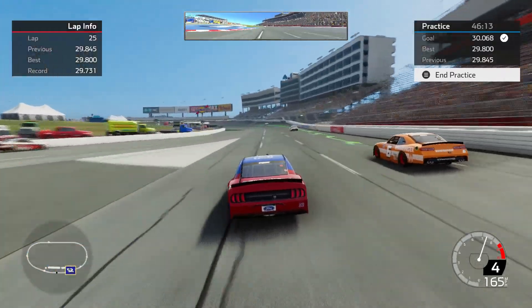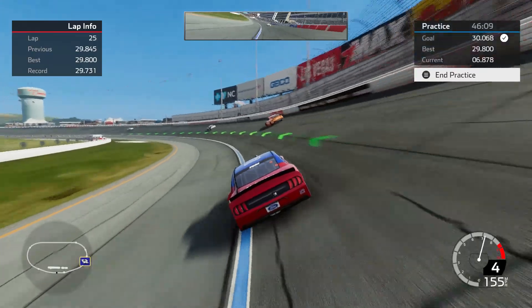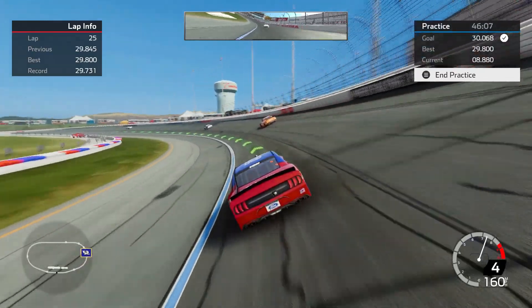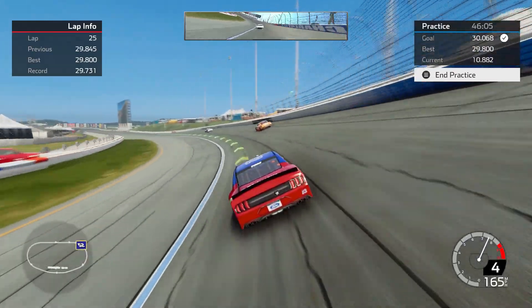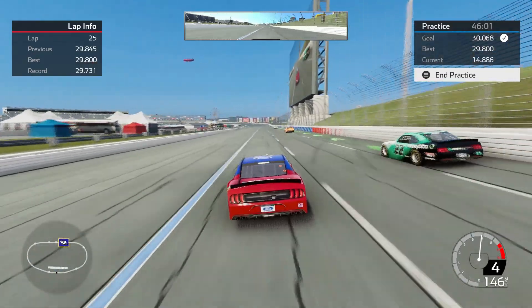There's a 29.8. With that being said, I'm going to start backing it off here and talk about the line that I'm using, and then go in and show the setup. So I'm going to back it down and get out of the way of traffic.